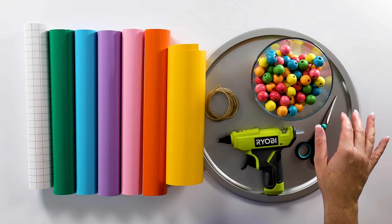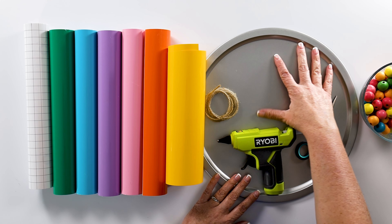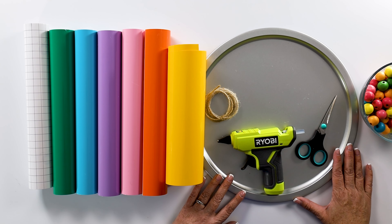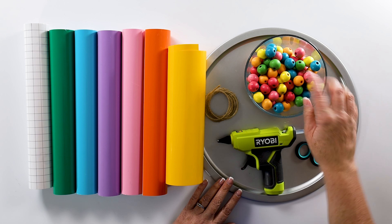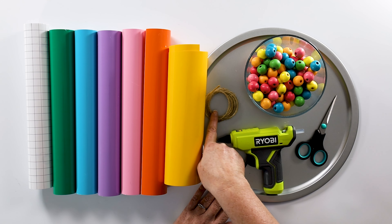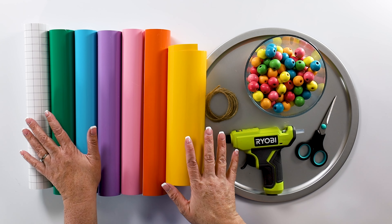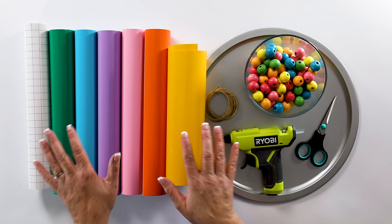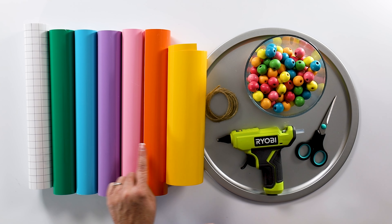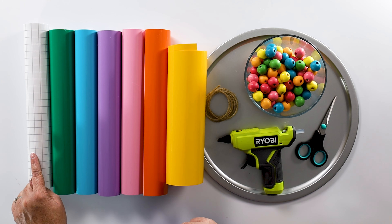Here are the supplies that we're going to be using. The base of our door hanger is actually a pizza tin from the dollar store. We're also going to be using some painted wooden beads, a glue gun, some twine, scissors, and we're going to be cutting the design on our Cricut. We need six colors of vinyl: yellow, orange, pink, purple, blue, and green, plus some transfer tape.